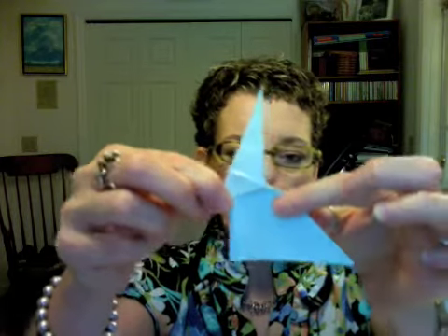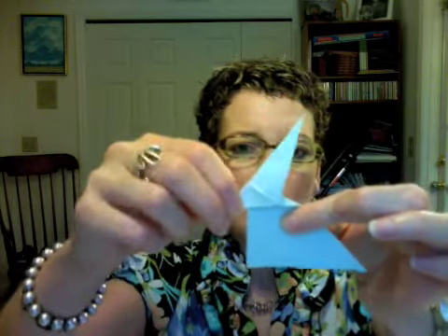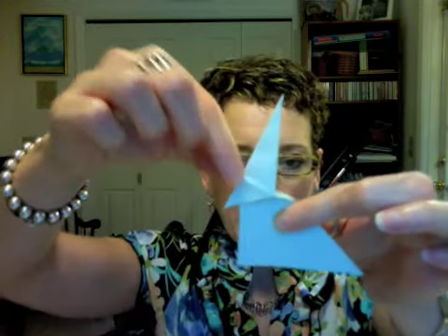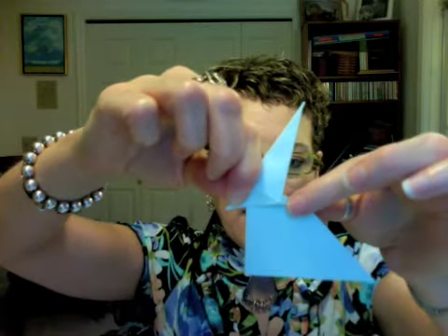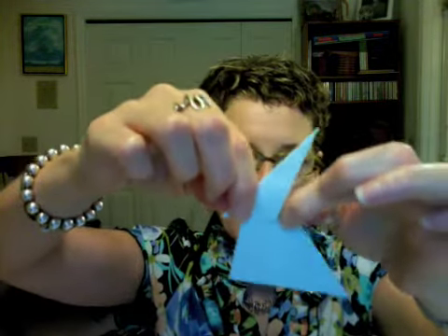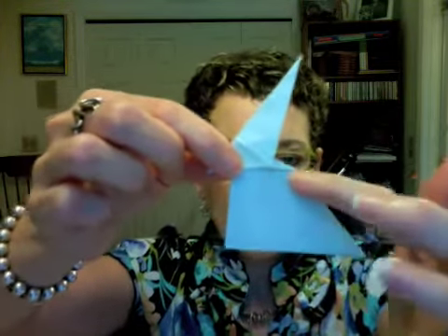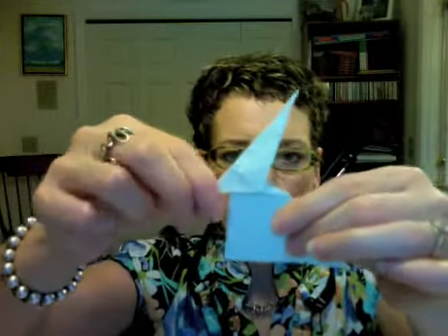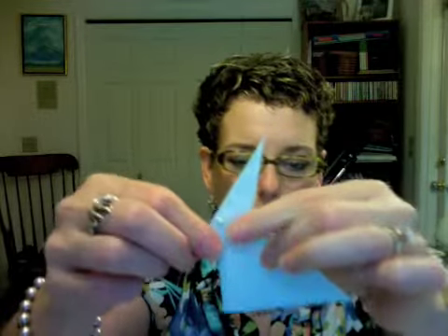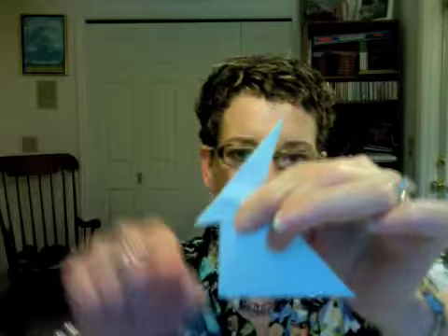You want to pull this to the point where this part here is parallel with the ground. And you can actually hold it — it's a little easier if you hold it up at this level here. Pull this out. See how now it's kind of parallel and then pinched together — pinch this down like that. So now this line here is parallel with the bottom here and the bottom of this little beak type piece is sort of parallel to the bottom here.